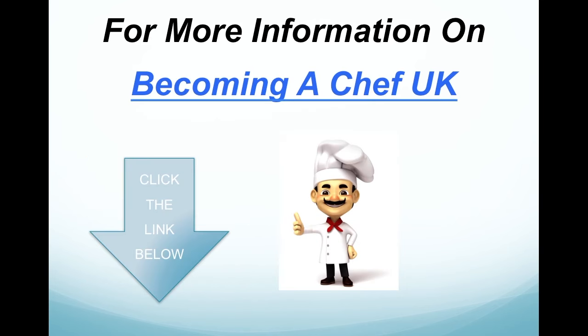Thank you very much for listening to this presentation. For more information on becoming a chef in the UK, please click the link below. Please give the video a thumbs up, and subscribe to the channel to be the first to receive more videos coming up very soon. Thank you very much.